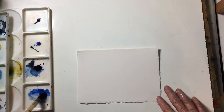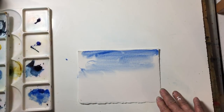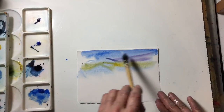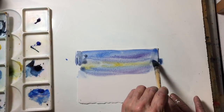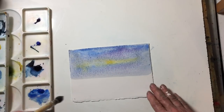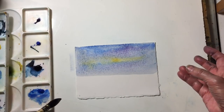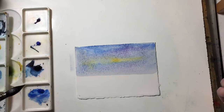I'm just going to do a very quick sky and add in a few colors from my palette. The thing you need to know about blooms and how they work: basically, once the sheen starts to go off the paper, if you go in again and start painting over that, you're going to create blooms — unnecessary blooms that you don't want.